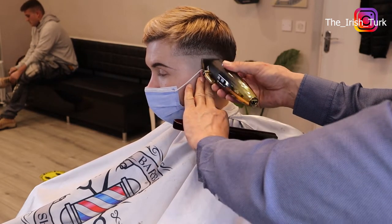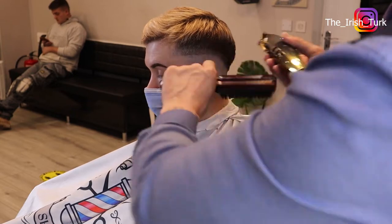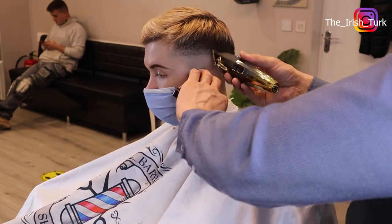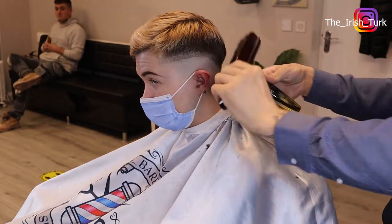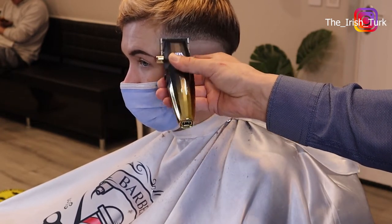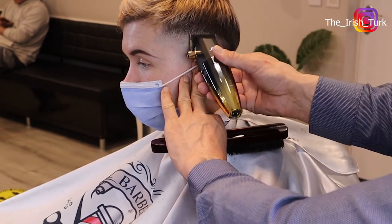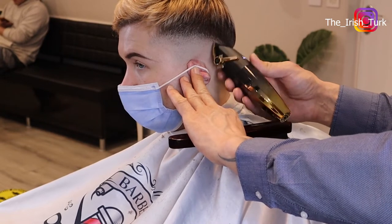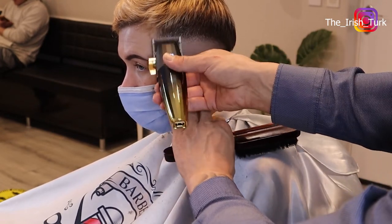I'm making my first step for the fade with no guard all the way up. I'm going along the bottom of the line with zero guard, close all the way. As you can see, the line is starting to clear in there, and what I'll be doing afterward with the small detailers is going over again to make it cleaner.